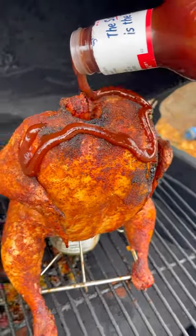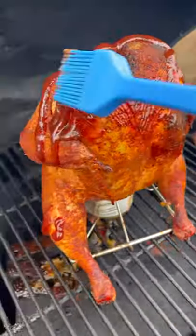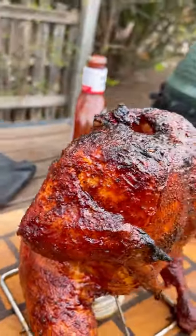350 degrees indirect heat. Once it hits 150 internal, I'm going to brush the outside with a little barbecue sauce for some extra sweetness.